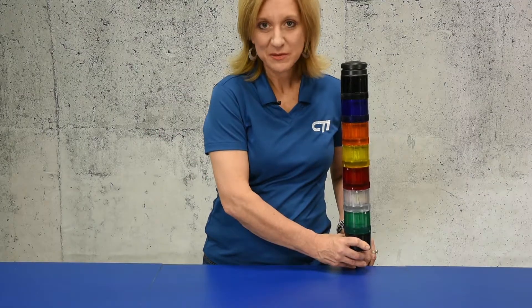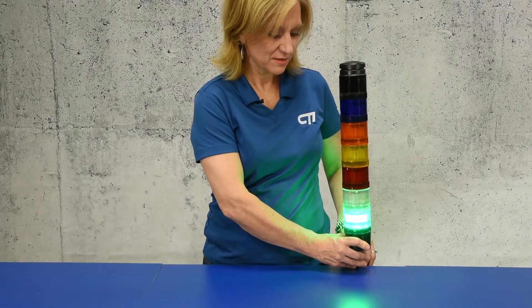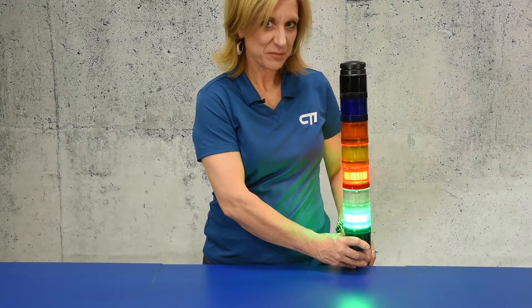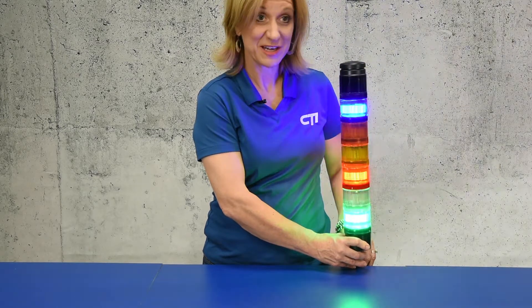The stack light comes with six available colors: green, which is always on, white, red, yellow, amber, and blue, and a buzzer.